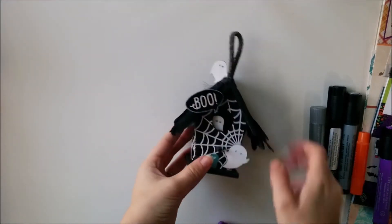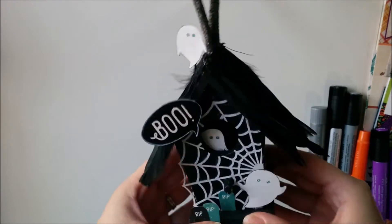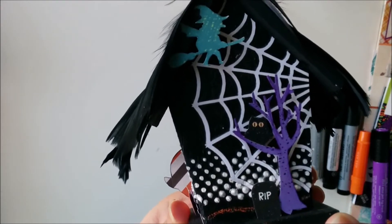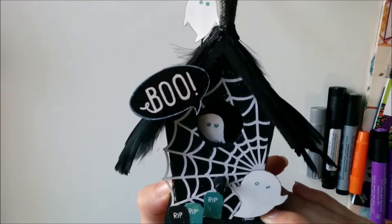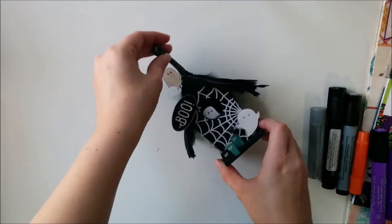Hi everyone, it's Rachel from rwcrafts.com. I'm really excited to share with you my haunted Halloween birdhouse. It's my first project as part of the new Fall Winter 2014 Faber-Castell Design Memory Craft guest design team. I'm so excited to be a part of it for this term. I can't wait to show you how I made this cute little spooky birdhouse.